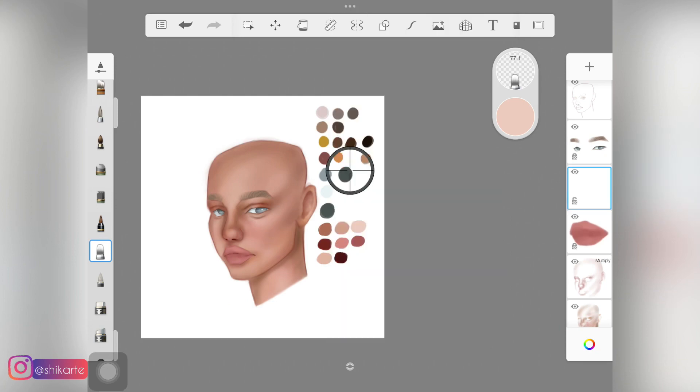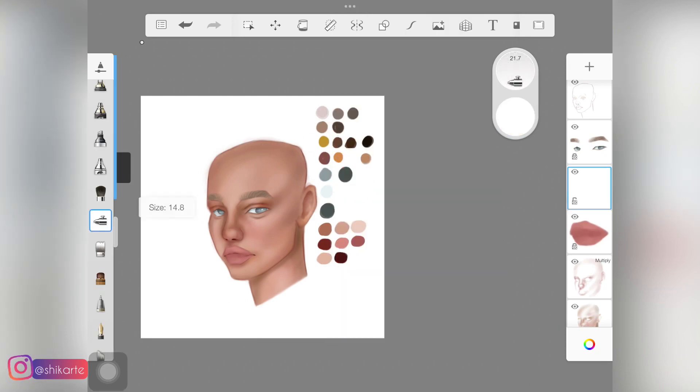Once I was happy with everything, I created a new layer above all the layers and picked a white color to add highlights. To do that I'm using a soft airbrush — it's easy. I will link an in-depth tutorial for highlights and how to create good highlights for your paintings down in the description below. I'm just going to fast forward this bit as well.